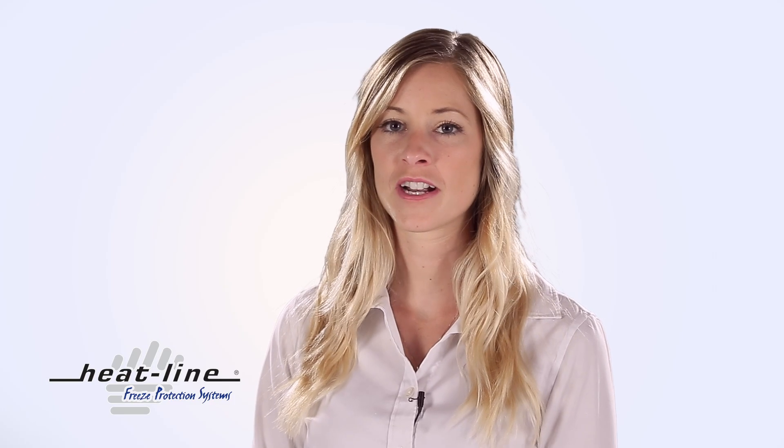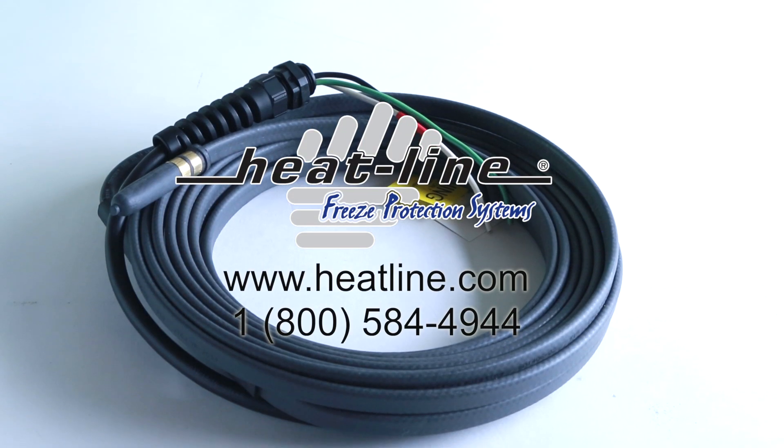HeatLine provides custom manufacturing of the compensator system to fit various product specifications and welcomes custom projects.